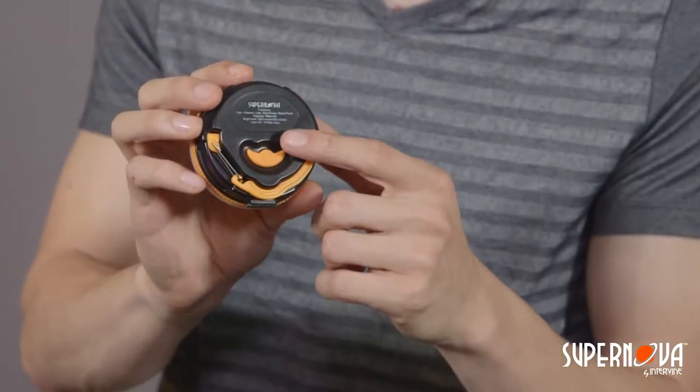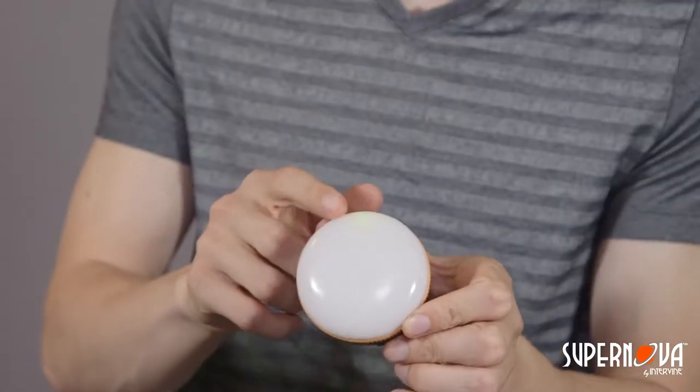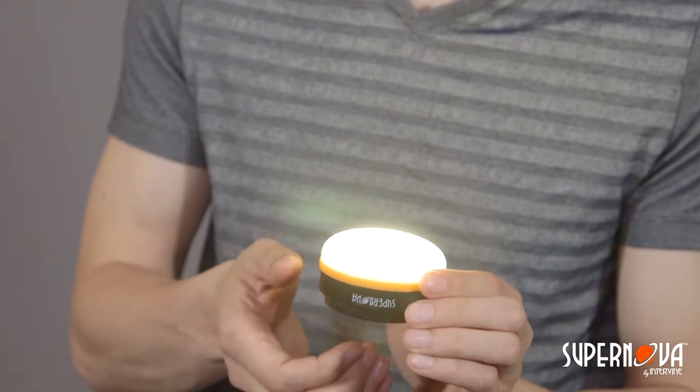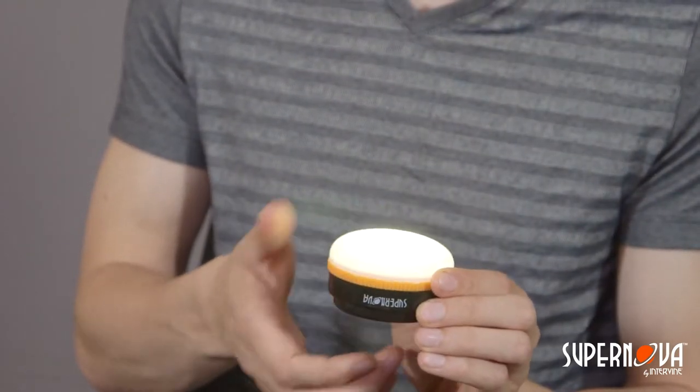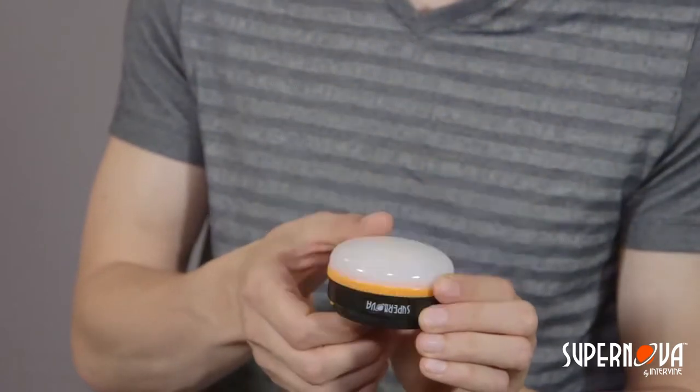First, operating instructions. Pressing the on-off button located on the base of the Halo 180 will cycle through all of the available modes: on, which has a nice battery indicator to let you know how charged the unit is — green is charged, red means it needs to be charged — high, medium, low, slow pulse, fast emergency pulse, or off.